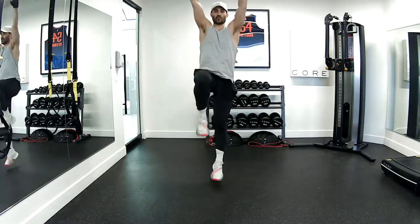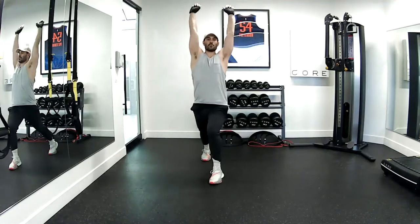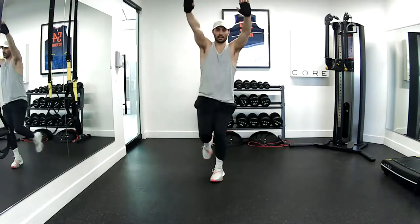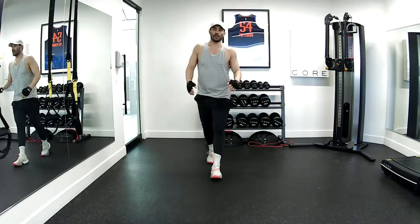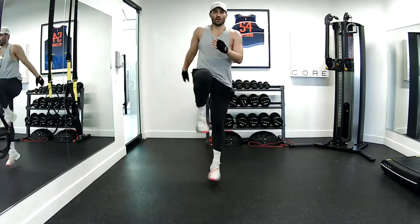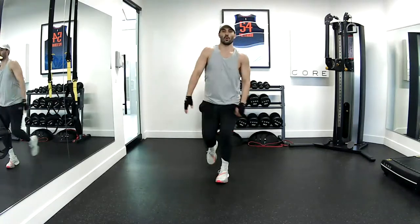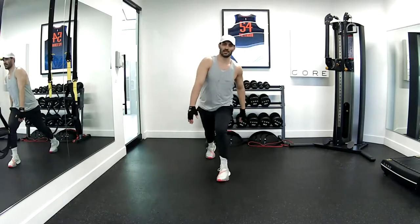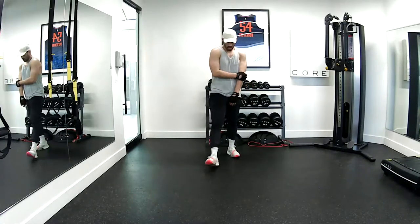Now we've got the eccentric whip. One — tilt your torso back. Two, three, four, five, six, seven, and eight. Good. Last one on this side — side bend. Throw it up. Two, three, four, five, six, seven, and eight. All right.